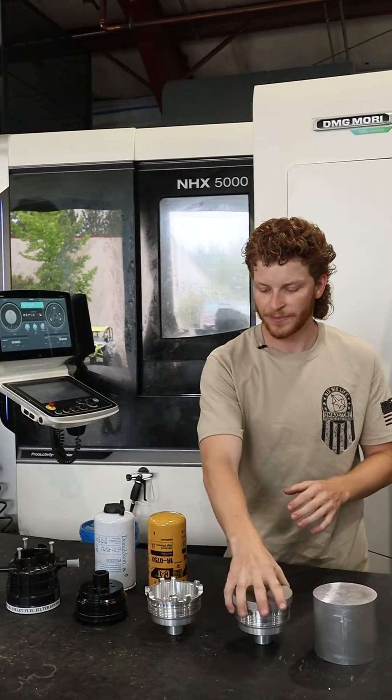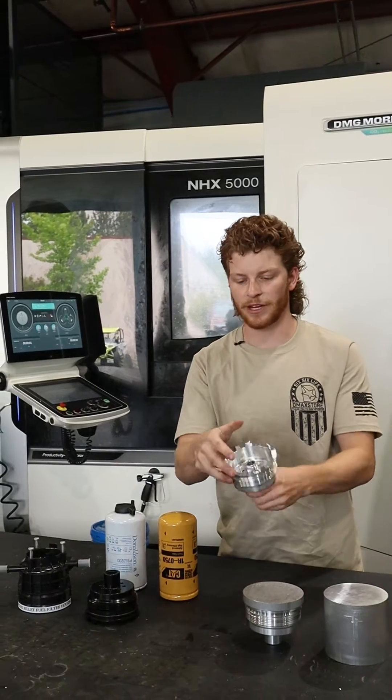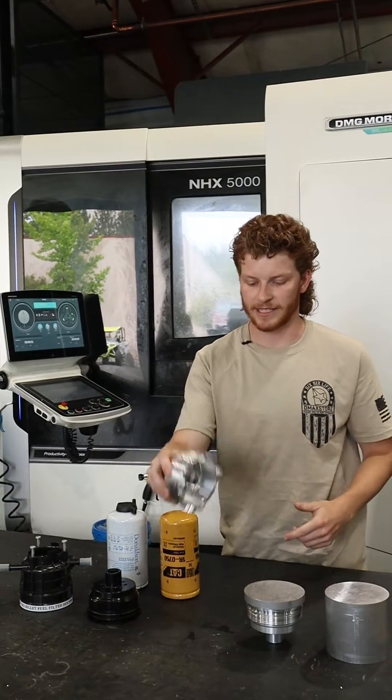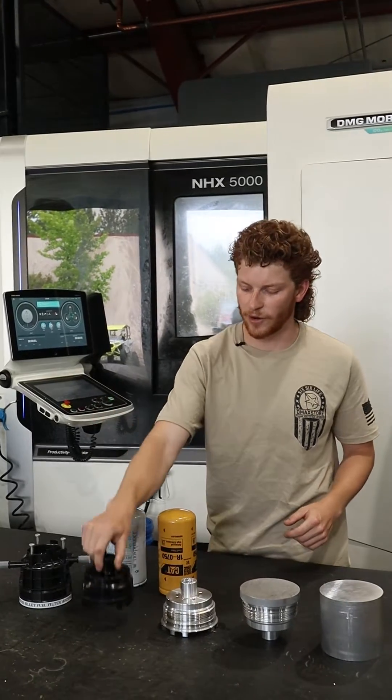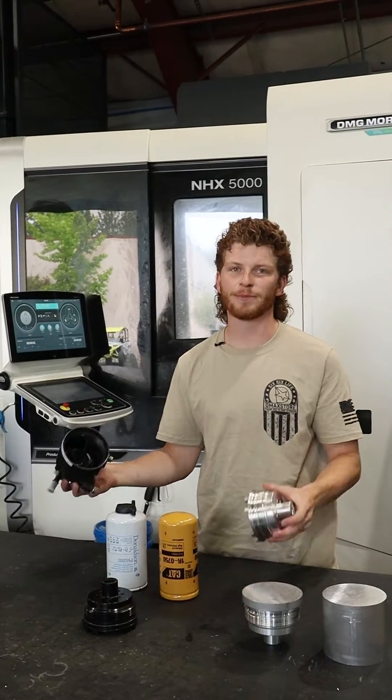After we get it here, it's going to go to another machine so we can finish it off, and then it's going to go to its last machine. We take it down to anodizing to get it coated. This is our L5P fuel filter adapter.